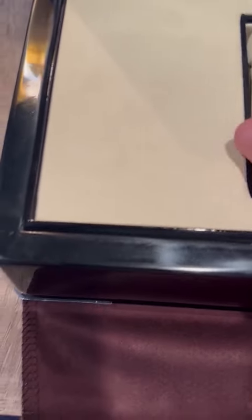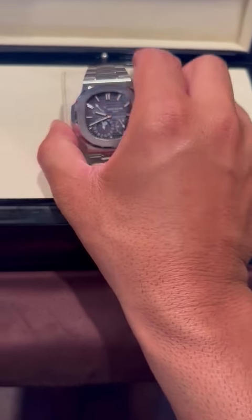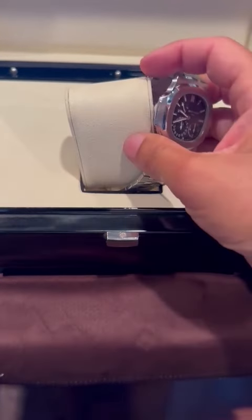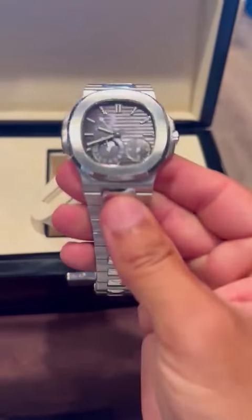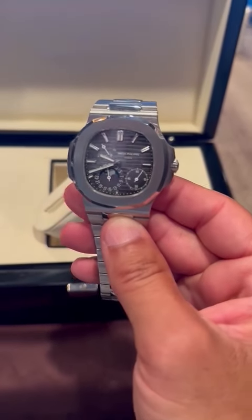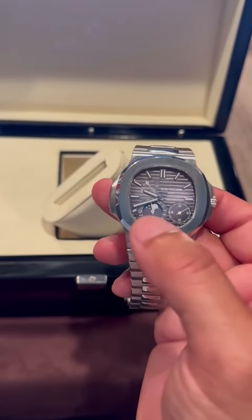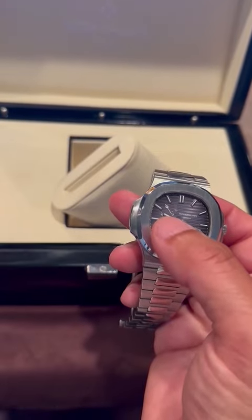It is a beauty of a watch — a stunning, stunning watch. I just got back from vacation and I sized it myself. Obviously you can see the time, the moon phase — that is the seconds right there, and that is the power reserve charge indicator. So that's a 48-hour power reserve.